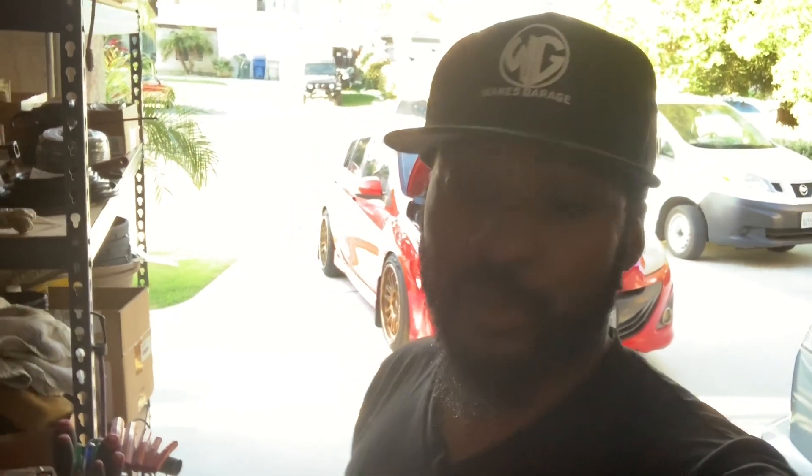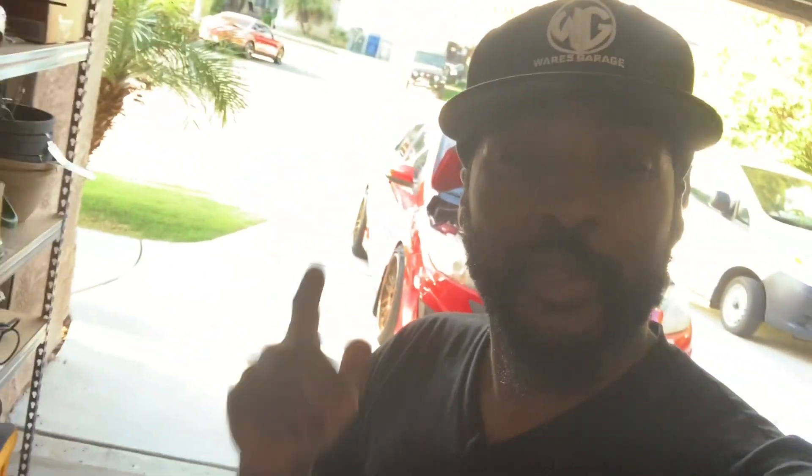Hopefully it comes out pretty good. It's my first time doing this. I heard it might be bad where it shows yellow on the inside too, hopefully it's not at that point. Eventually I'm gonna get brand new smoked headlights where the background is black. I'll show you guys how to do it so if you want to do it to your car, you can follow the steps.